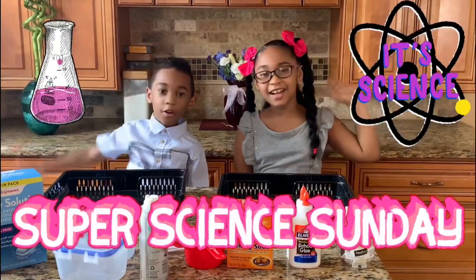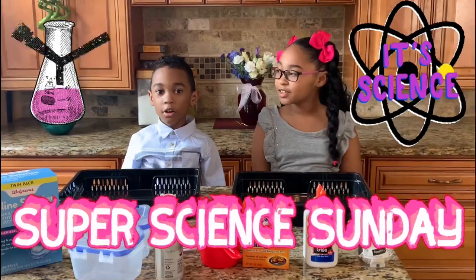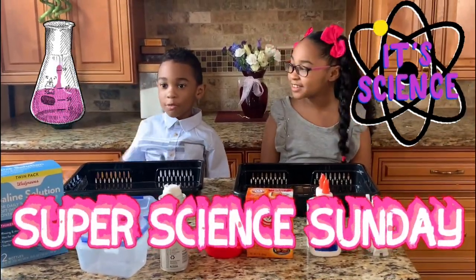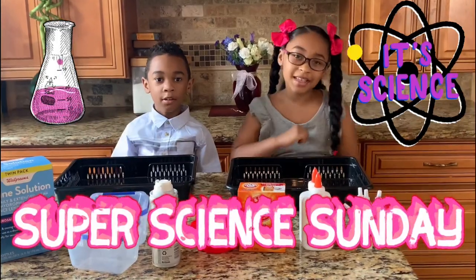Hello guys! Today we are doing another Super Science Sunday! With me, Solomon, and me, Samaya.